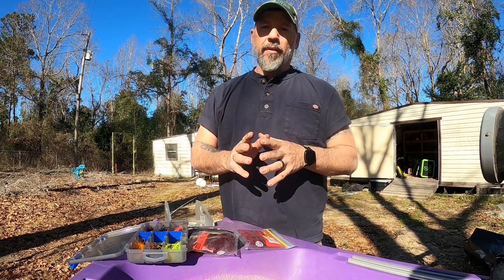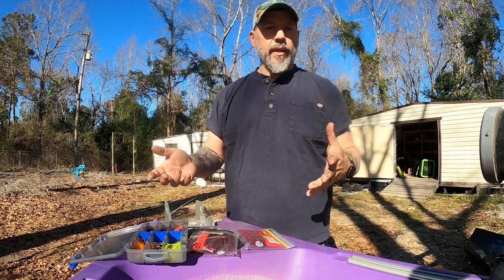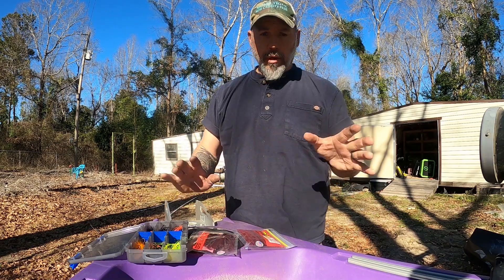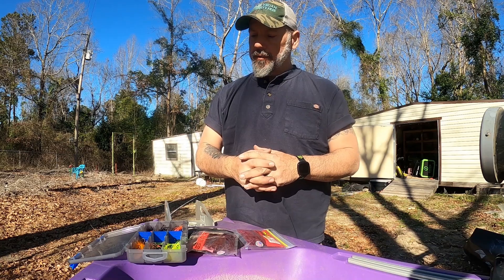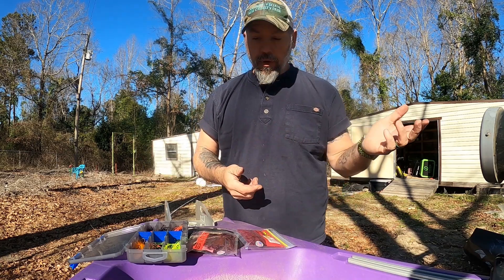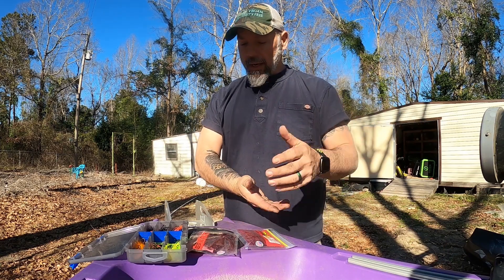Guys, I get asked all the time about going down to fish in the swamp — what do I need to take? I put together my favorites, the stuff that I'm going to go to the swamp with every time. I am not a swamp pro, but I have learned a lot of what not to do and what to do. So I'm just going to kind of pass on my knowledge for y'all.